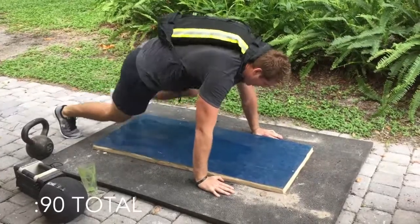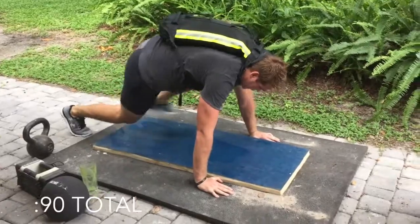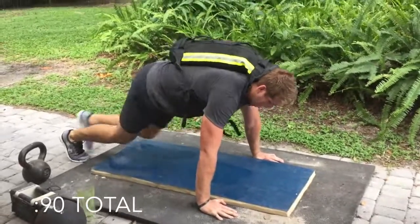When you're doing these spiders, think about bringing your knee as high up onto your arm as you can, because what you're really trying to do is strengthen your core and your hip flexors.